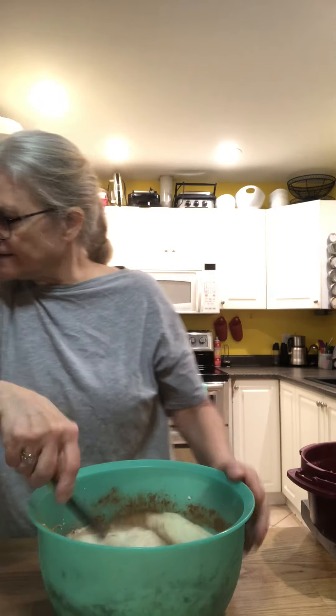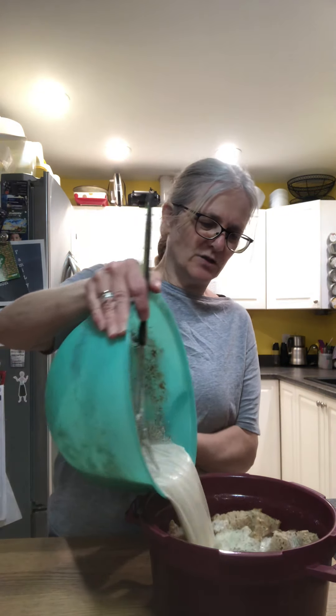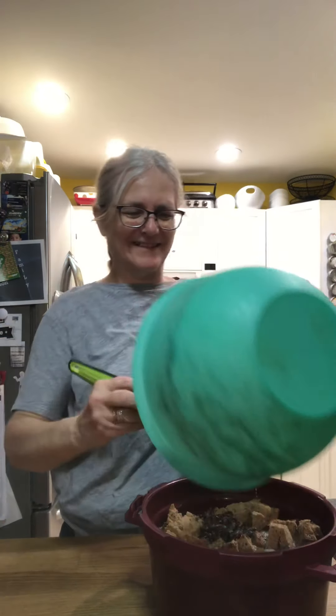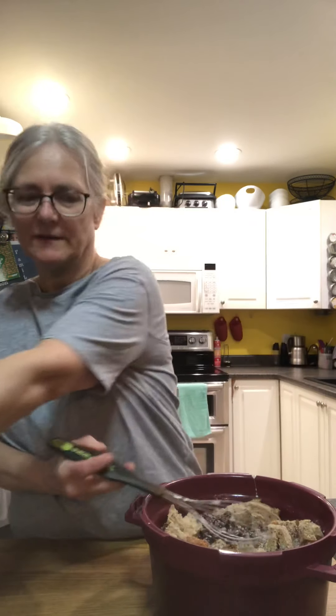The recipe called for chocolate chips too, but chocolate chips don't belong in bread pudding — I don't think. I've never had it anyway, so I didn't put them in. It might be fun to try, but I'm going to do it this way. This would be really nice with some blueberries too.